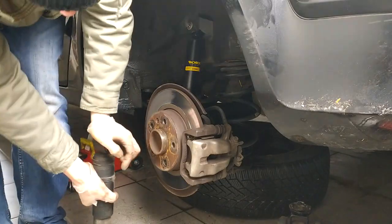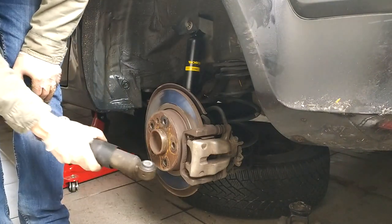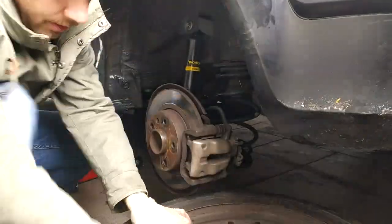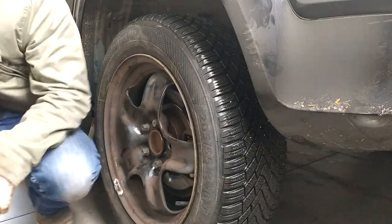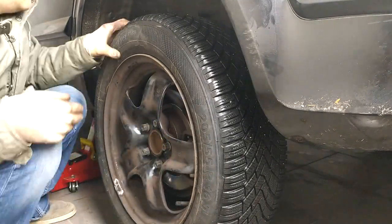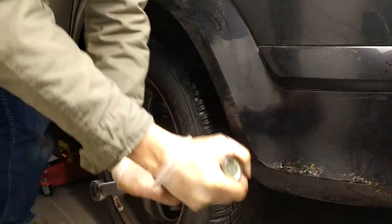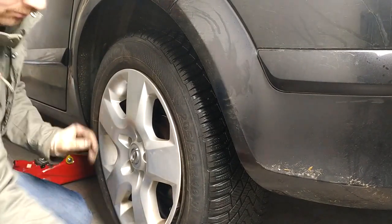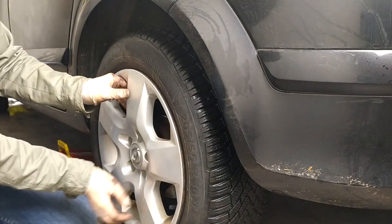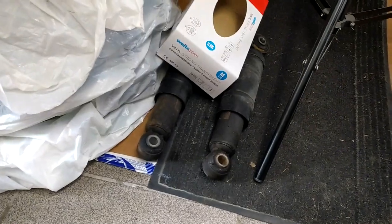Also just to test the old shock absorber - compressing it quite easily, and it's barely coming out again. So it's way overdue to change those shock absorbers. So the rear shock absorbers are all installed. Here are the old ones - obviously I compressed them, there's not much power left in those. So that was a good call to change them.